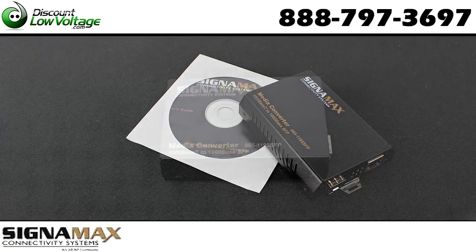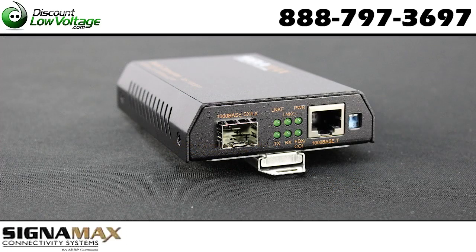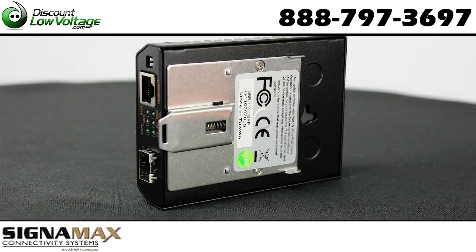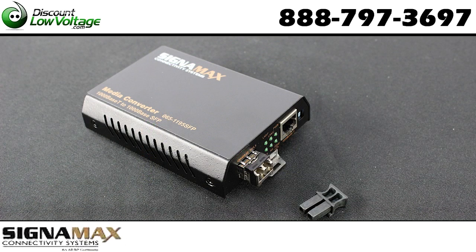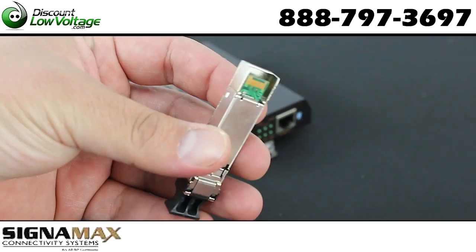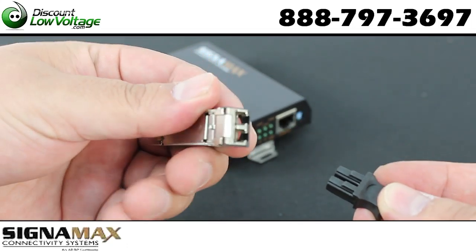These media converters make it simple to extend distances over multi-mode and single-mode fiber. The 065-1195 utilizes small form-factor pluggable SFP modules for the 1000 base fiber connection, for maximum flexibility of use in changing network architectures.